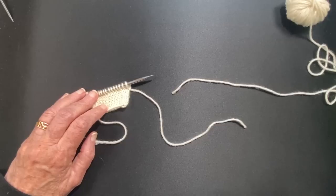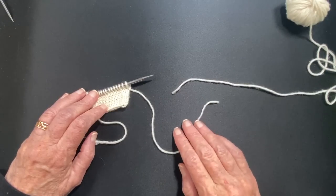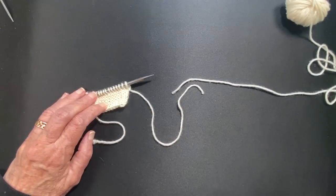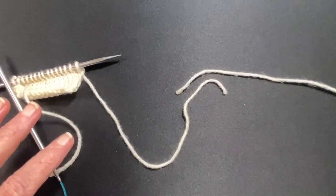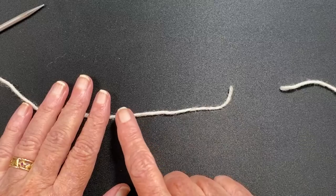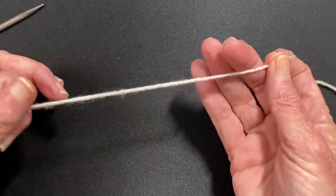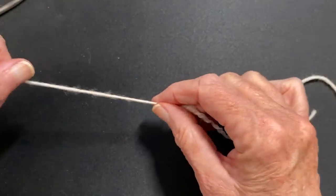Okay, so this is going to be an example of how to splice two pieces of yarn together. It's called a spit splice, although I don't use spit. What you're going to be doing is actually felting these two ends together so that you can just continue knitting. In preparing the yarn, the first thing I want to do is to break it. This is a cut end here, and you can see it's just a blunt cut — that is not going to be easy to felt together; it won't make a nice smooth felt. So the first thing I do is break the yarn — I don't want to cut it. I just put my hands six or eight inches apart and pull the yarn apart.